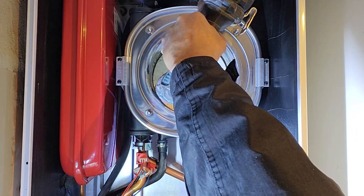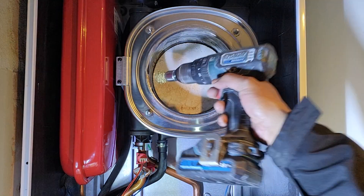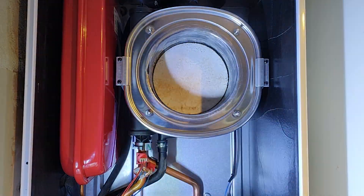Here, our engineer is using wire brush tools to clean the heat exchanger. This process ensures that it operates at optimal performance, providing heat more efficiently and saving you on energy costs.